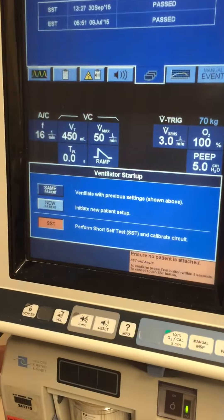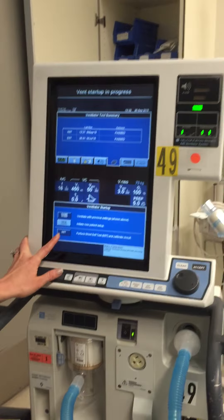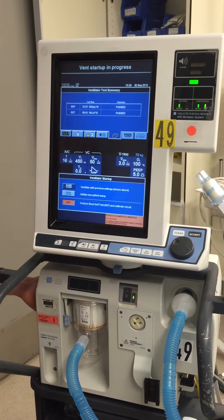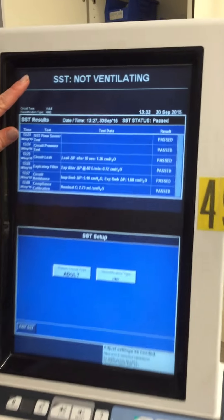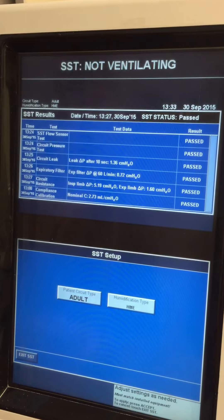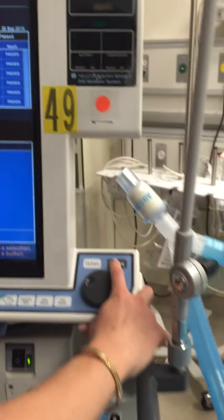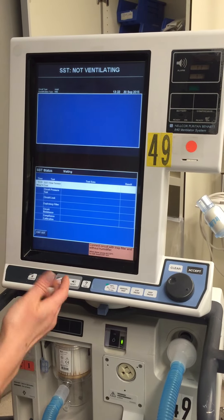After that, I have to press the test button on the side. Okay, so now here we are — we're in the short self-test. It's set for an adult patient. All we have to do at this point is press accept to continue and get started.